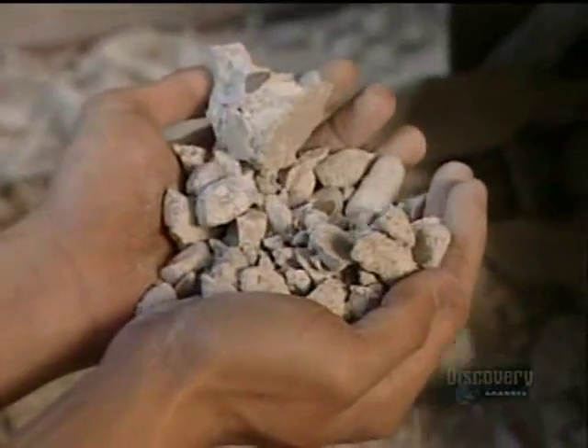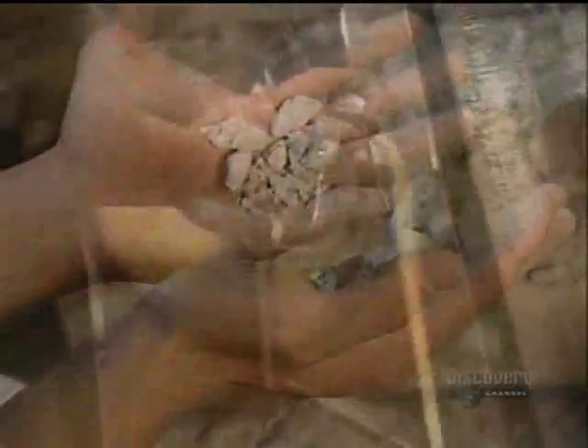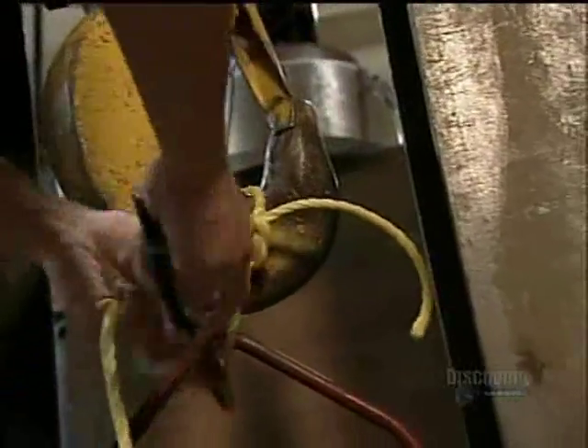Dr. Shamim Shaikh thinks he can make concrete at risk even better. Concrete is a very brittle material. It is strong in compression, but even under compression it is very brittle.